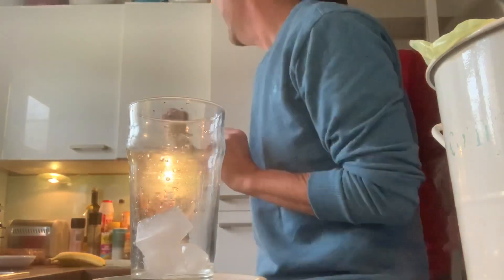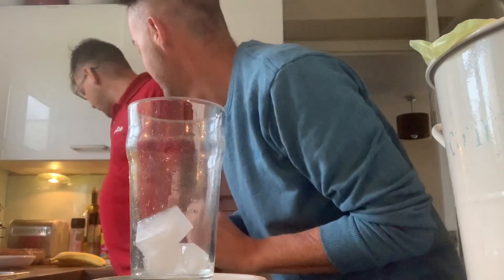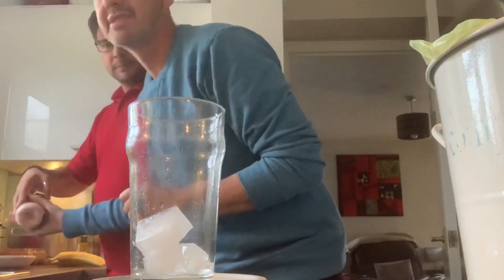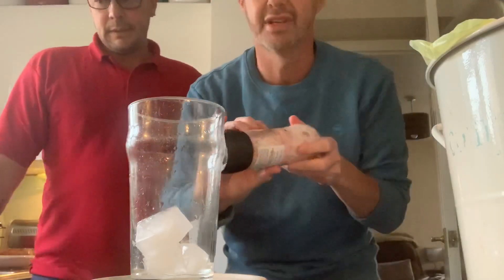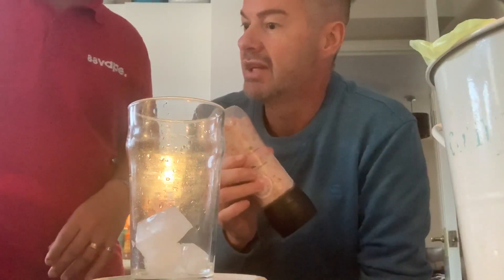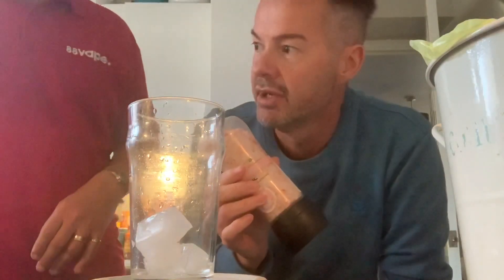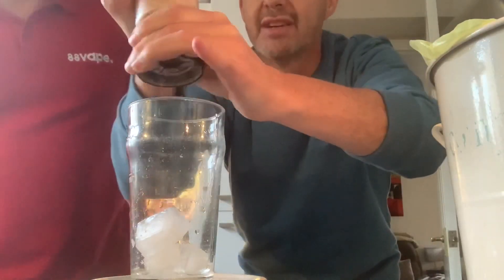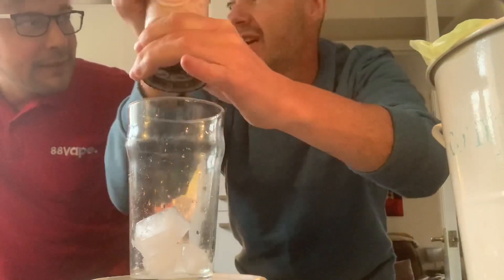What are you doing? Himalayan salt. Why Himalayan? Well, it's a special ingredient from the Himalayan mountain range. You get the Himalayan salt and you pour — you mean sprinkle — grind it over the ice, and this is where the magic happens.